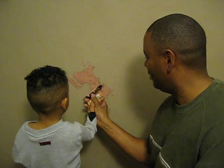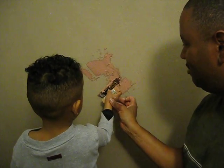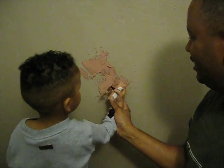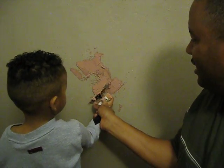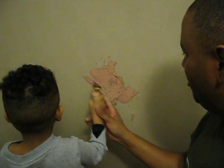Hold it right here. Hold it. Hold it up against there and go that way. Good boy, let's do it again. Like this. Okay, go that way. So let me help you a little bit here.